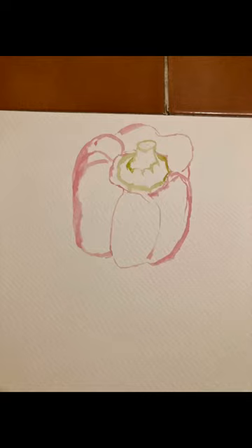Here I go. I generally do my first sketch with a very light pigment instead of a pencil. Here I use the yellow pigment for the first layer.